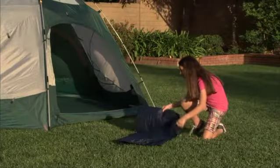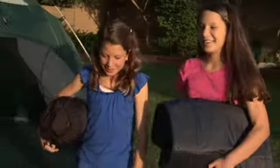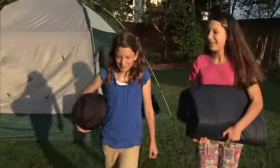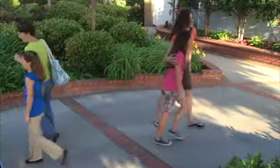After use, just unscrew the deflation valve, fold and store the airbed until the next adventure. Nothing could be simpler. When choosing for her family, this mom chooses Intex — the best choice for quality and value.